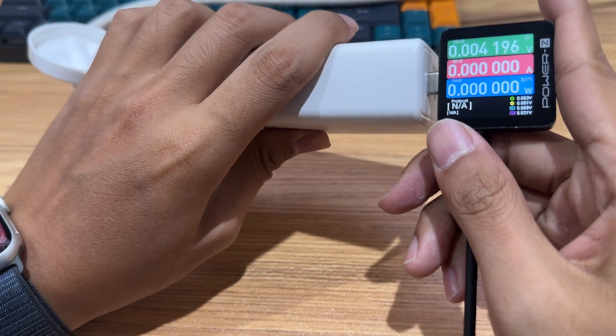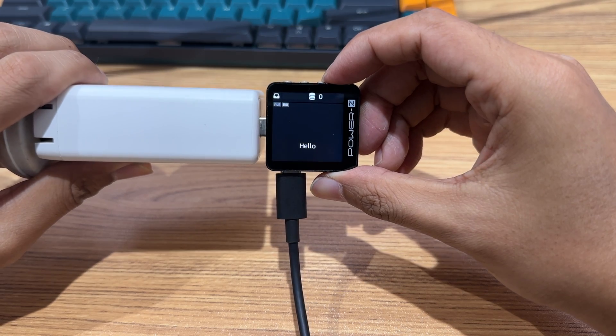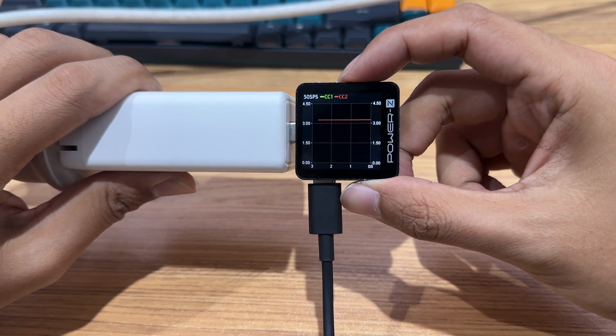The second function is to check the real-time charging curve. By pressing the right or left button, you can observe real-time curves here. Press the confirm button to switch between voltage, current, D+, D-, CC1, and CC2.